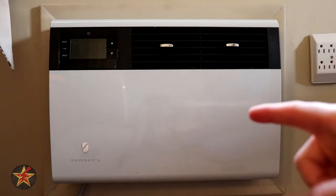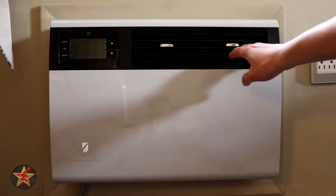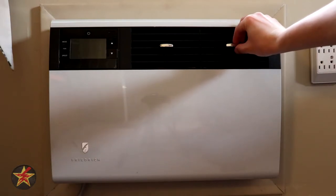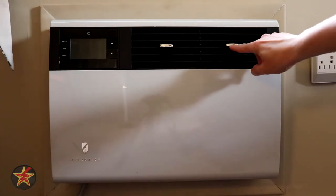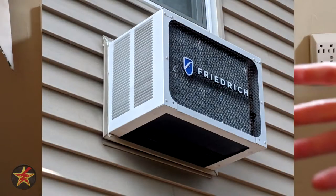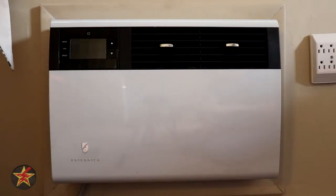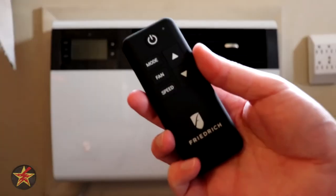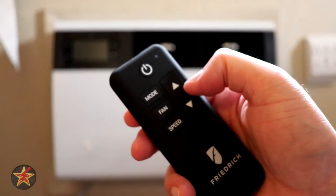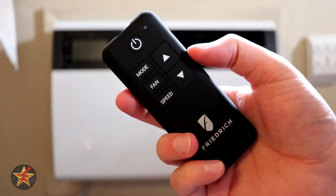This 8,000 BTU unit has a single vent across the top with adjusters — the fins can move left to right and up and down, but only using the manual adjuster. The unit comes with its own wall sleeve, so if your existing wall sleeve is a little banged up, you'll have a replacement. It also comes with a remote, which controls power, mode, fan speed, and temperature. The remote has a rubberized texture and does come with batteries, but the included batteries are junk — mine died within a week.